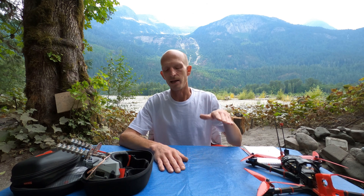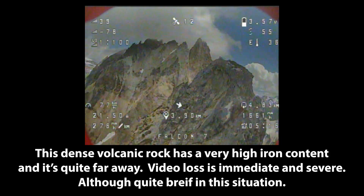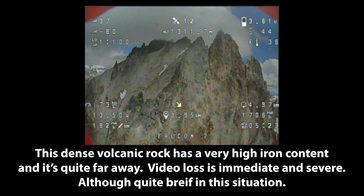So I just hold it steady. When you're flying, it kind of feels like the video has gone out for twice as long as it actually has. As long as you have those stick positions kind of pre-figured before your video goes out and you're confident with your ability on the sticks, then you should be able to fly through it.